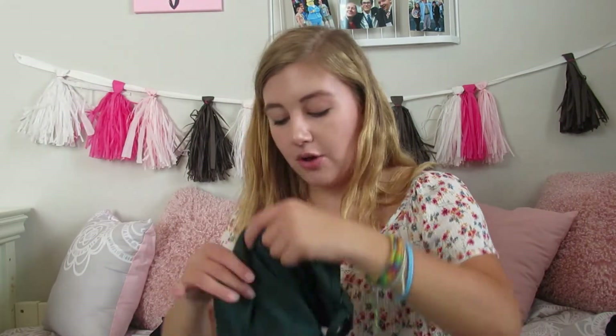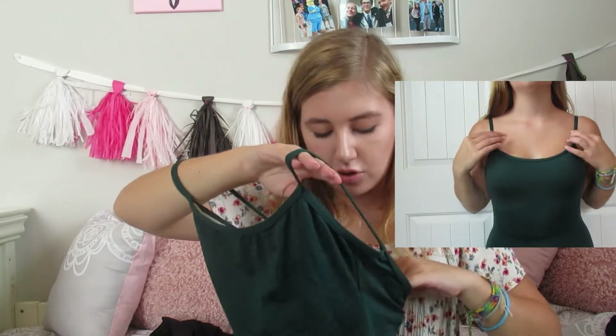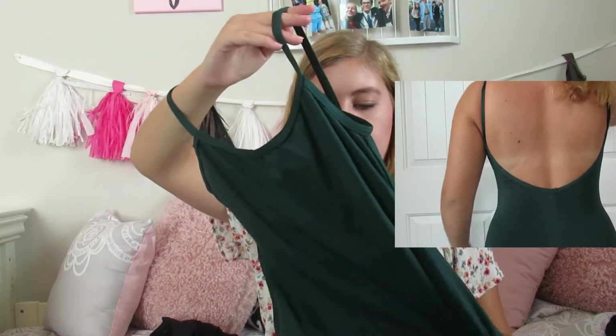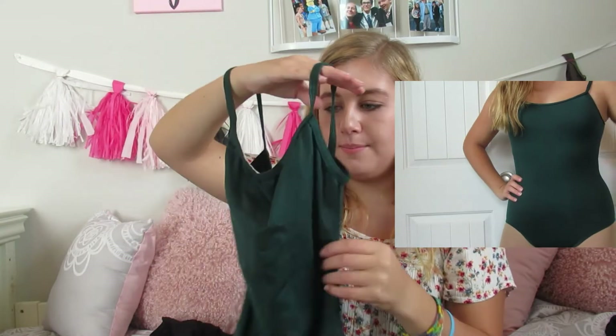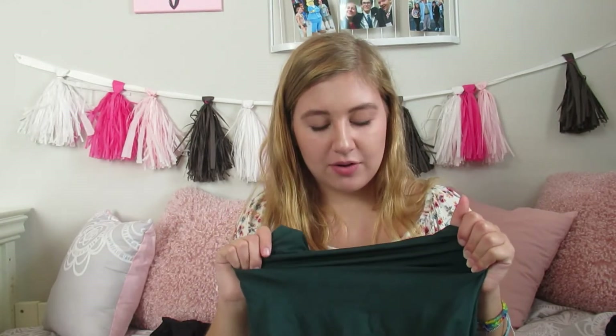The last leotard is this green camisole leotard - I don't want to say just green because it's more of an olive, or I guess emerald. It's from Motion Wear and I got it at a little dance boutique near me. It's a medium with a low V-cut back. I like this one because it brings out my eyes and it is so comfortable - it's also spandex, which makes it super stretchy.